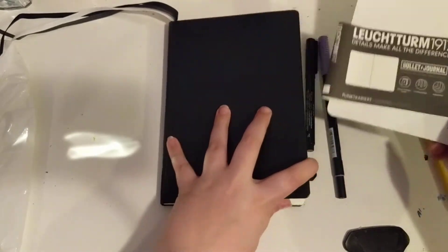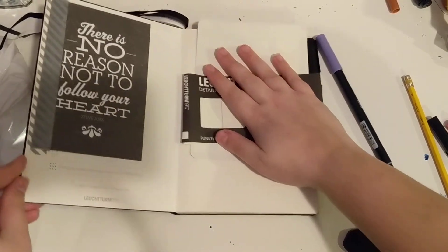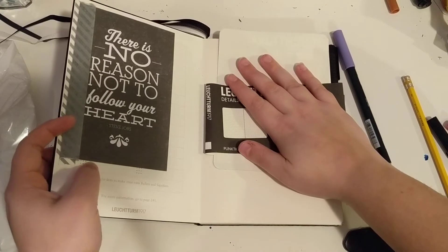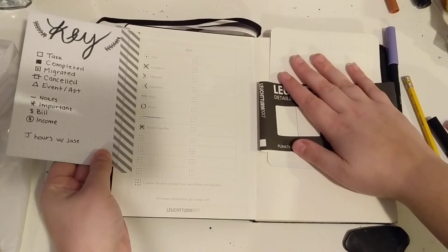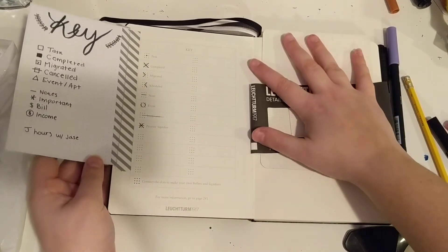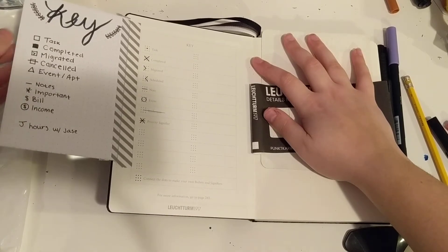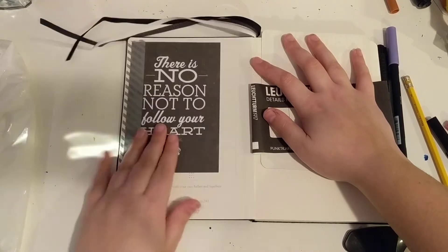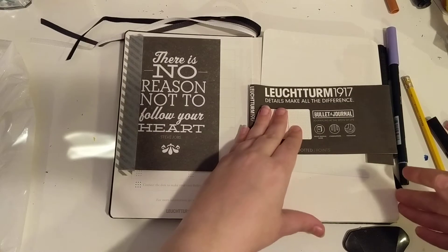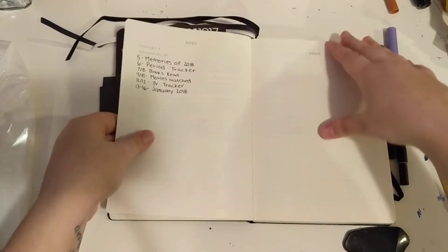I just got it in black. I'm going to cover the inside page because my information is on it. Right here I just have my keys, so it flips open like this so that when I'm on my daily spreads or my monthly spreads, I can see this on the side. I just have my tasks and everything like that. So on the inside, we can open it here.